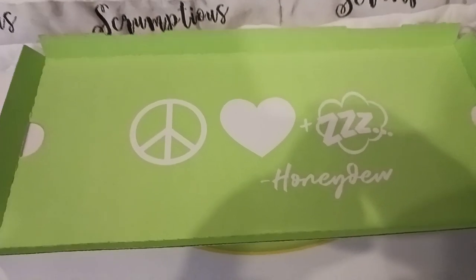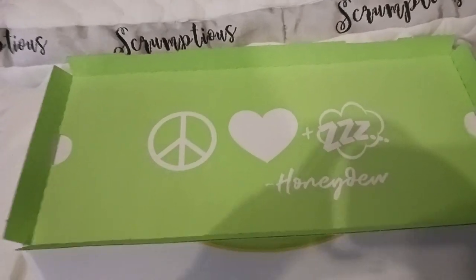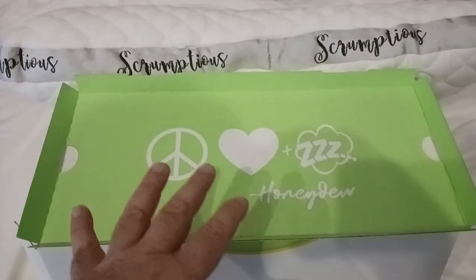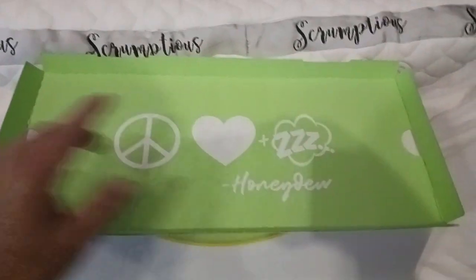Peace, love, and sleep — what a better slogan than that. I don't think you can come up with one. Anyways, I just did a couple videos on this side sleeper pillow from Honeydew. Scrumptiously luxurious is how I would describe it, and how they describe it as well.